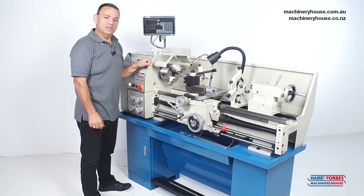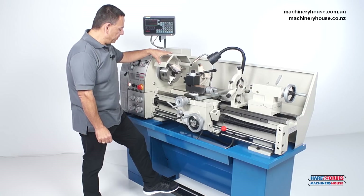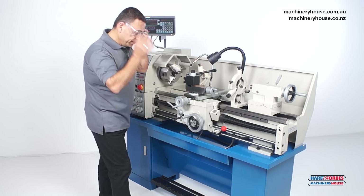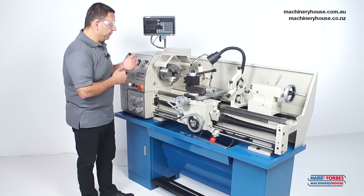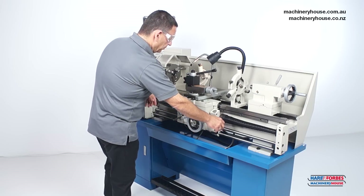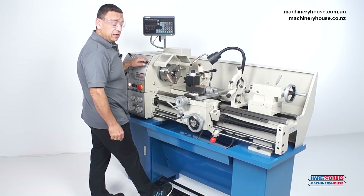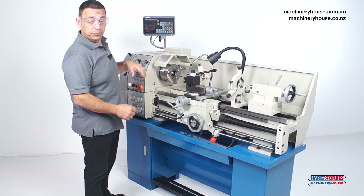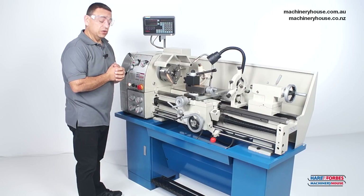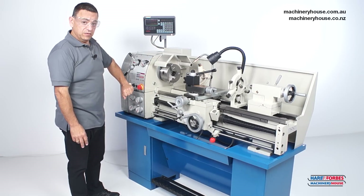Here are three safety features built into this machine: a chuck guard with a built-in micro switch, a foot brake with emergency stop, and the emergency stop itself. I'll demonstrate all three while the spindle is running. Lifting the chuck guard cuts power to the machine. Applying pressure to the foot brake below cuts power and instantly stops the spindle using a drum brake mechanism. Finally, the emergency stop automatically cuts power straight away in an emergency.